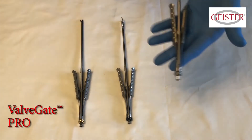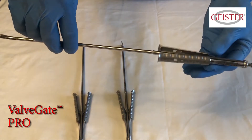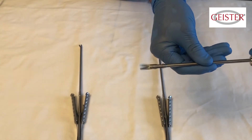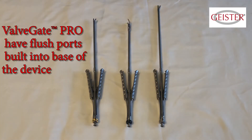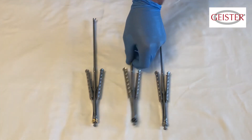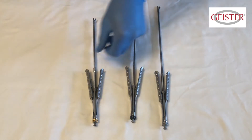Valve Gate Pro devices are comprised completely of high grade surgical stainless steel. They are ultra lightweight, have perfect balance, and precision components. Unlike the Valve Gate Classic, the Pro instruments do not need a flush port attachment. The flush port is built into the bottom of each Pro instrument, which enables a full injection straight flush of the interior of the shaft for improved cleaning.